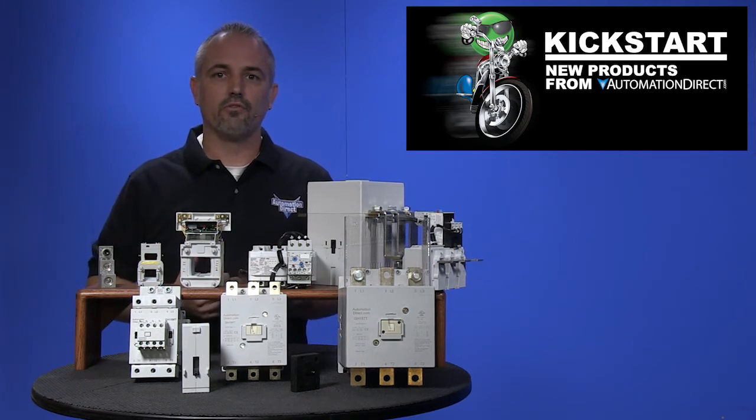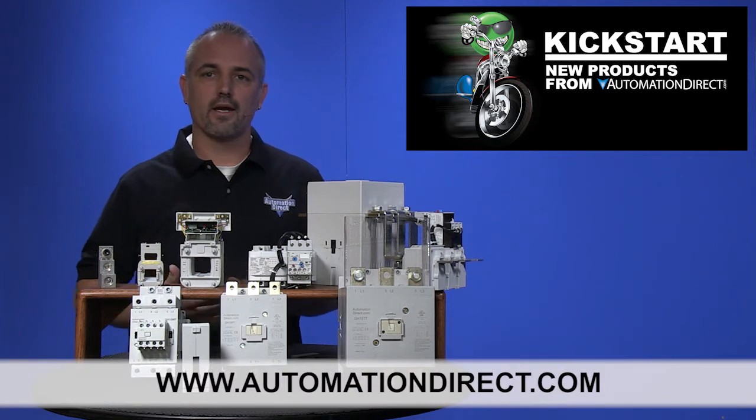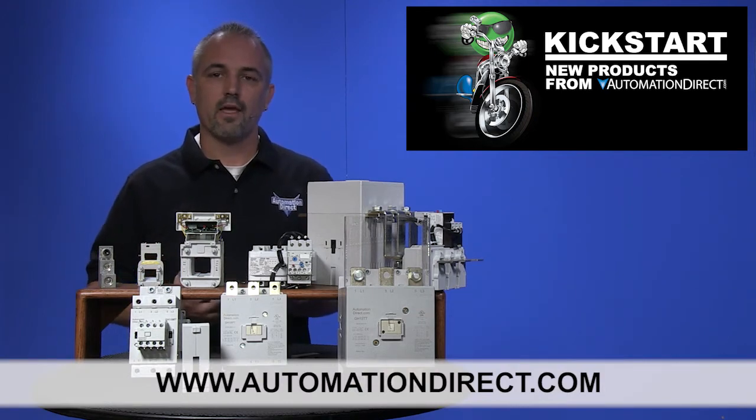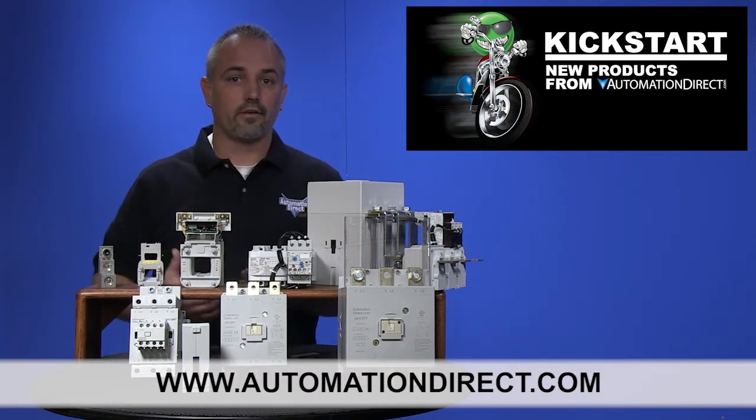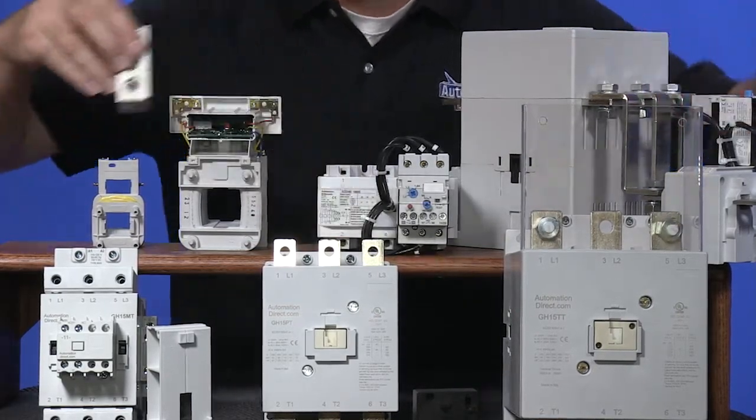You can find the agency approvals and the specs for these new GH15 contactors on our website at AutomationDirect.com. Don't forget we sell other contactors, drives, motor controls and accessories, as well as motors.